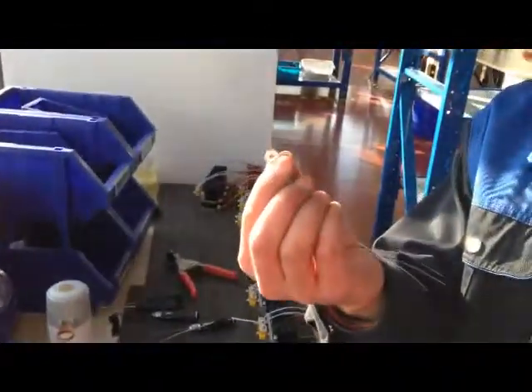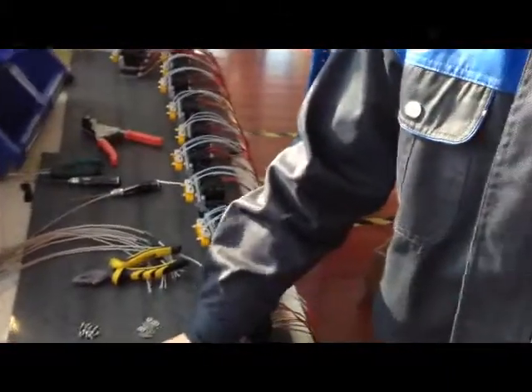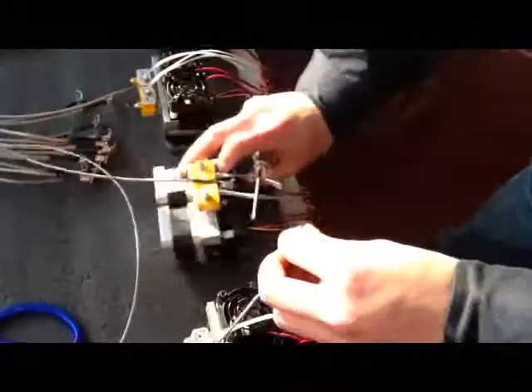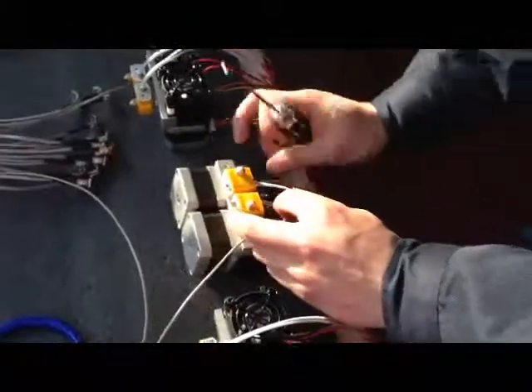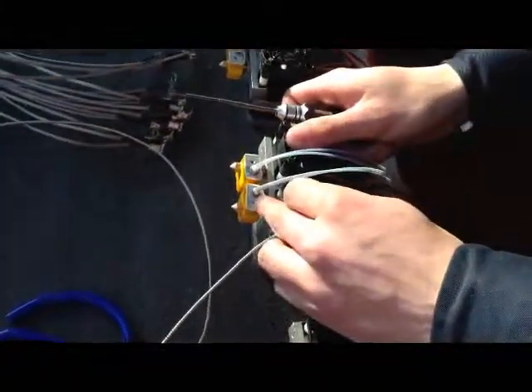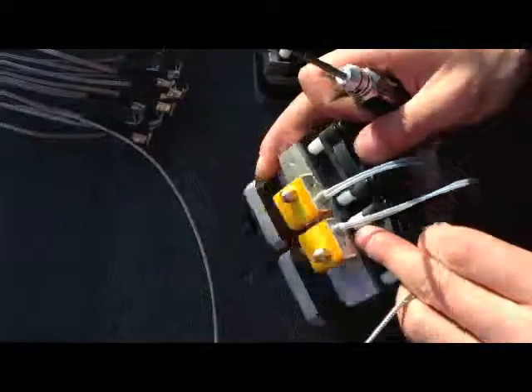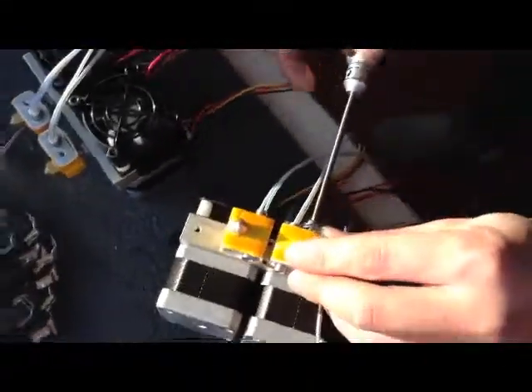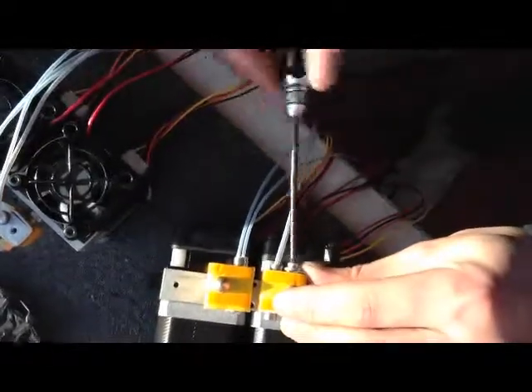First, we use two of the rings and put the ring under the bolt, and then we put the thermocouple, go through the pinhole and in the back of the nozzle, and screw it up.